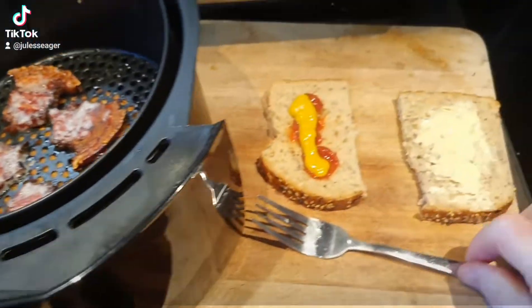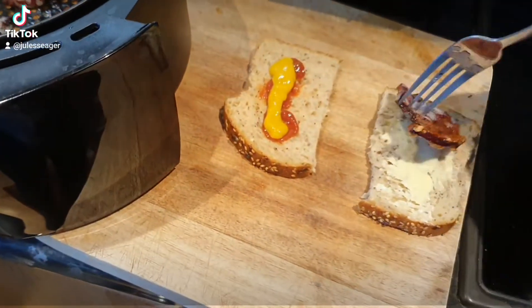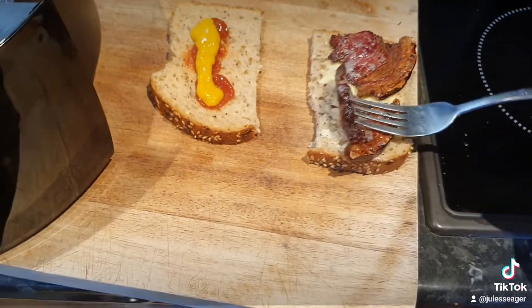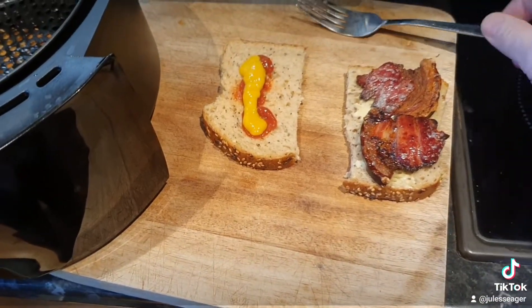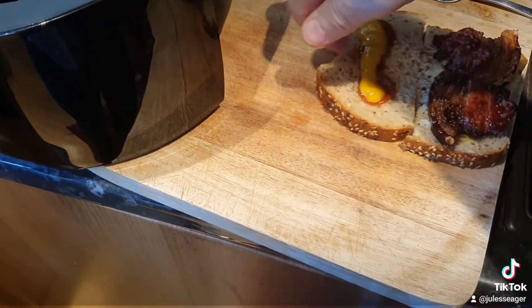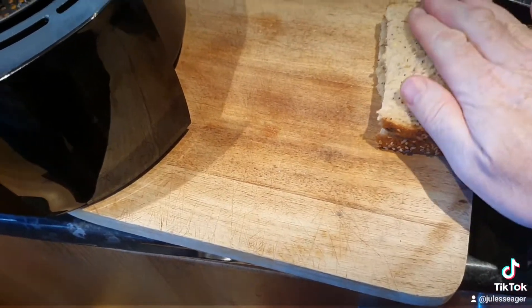Here we go. Slam it in the sarnie. My bacon sarnie. Look at that. It actually goes crispier if you leave it out for a minute as well.